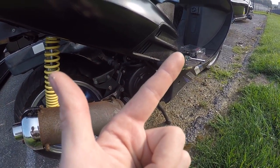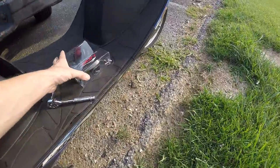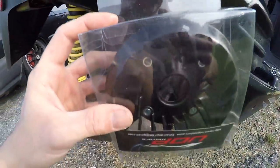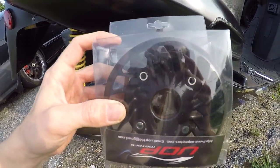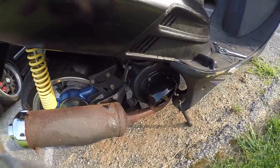Today we're gonna be installing the apparently only cooling fan that actually works. This cooling fan comes from Unique Scooter Parts — shout out to those guys. I will link this cooling fan in the description below.